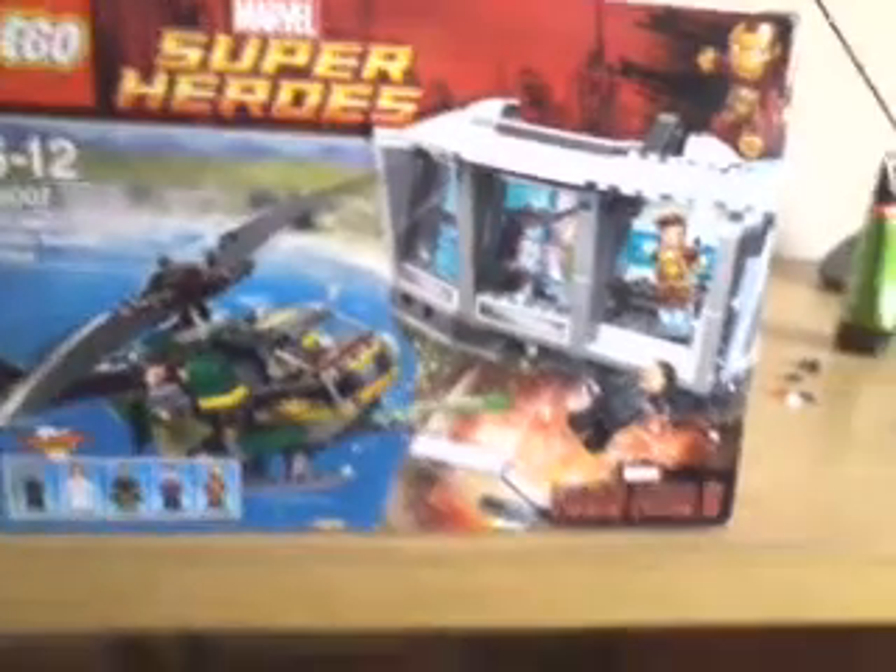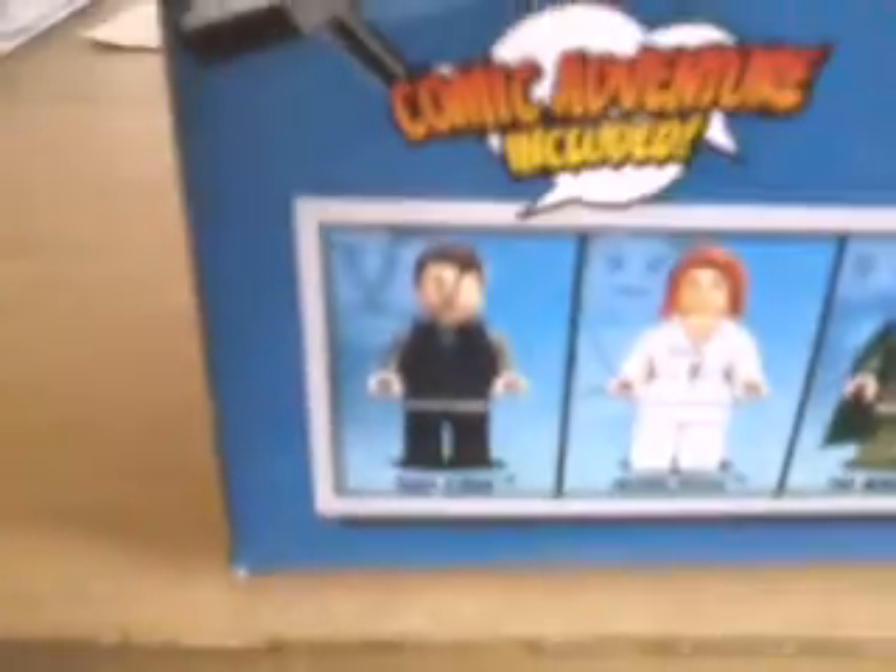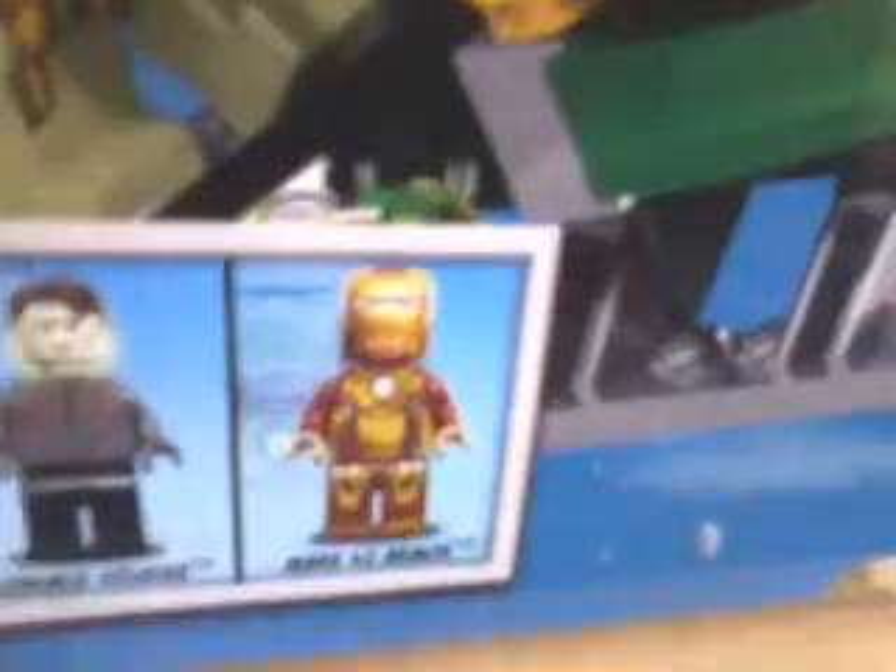Just from the box cover alone, this looks like a great set. We have a mini comic book, we have Tony Stark, Pepper Potts, the Mandarin, an extremist soldier, and the Mark 42 armor.